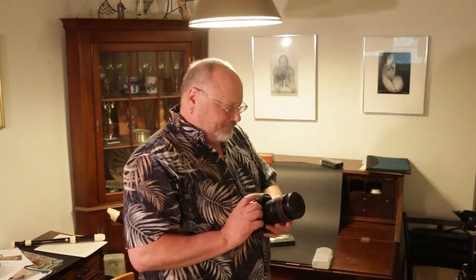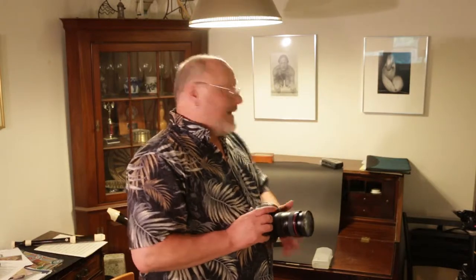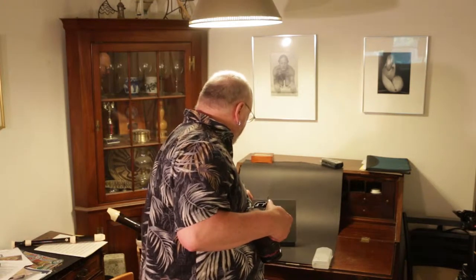Now the key to using the custom setting on your white balance is you need to have a grey card or a white card. Grey works better than white actually for this. Your goal is to put your grey card — here's my grey card — right in exactly the light that you're going to be shooting in, and take a picture of it where you're filling the frame with the grey card. That's important because the camera is going to use that shot of the grey card to calibrate the light. So I'm going to put this grey card right here.